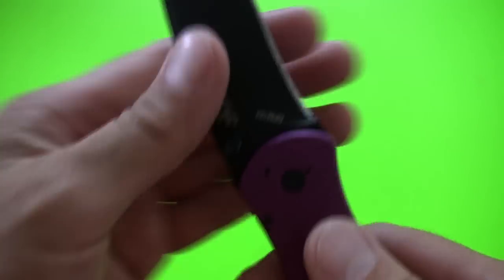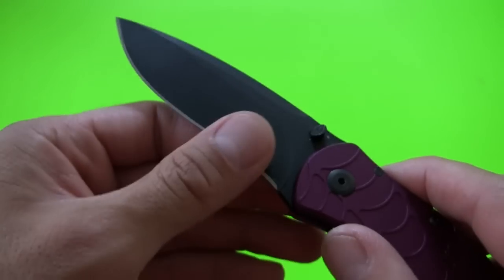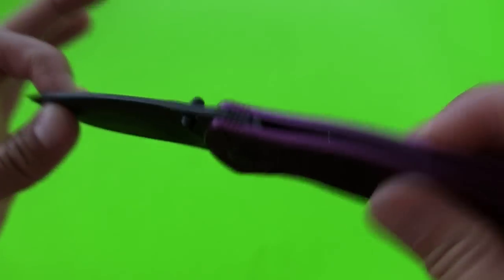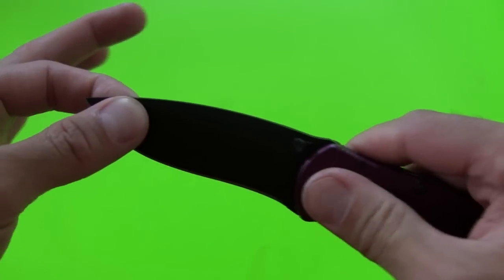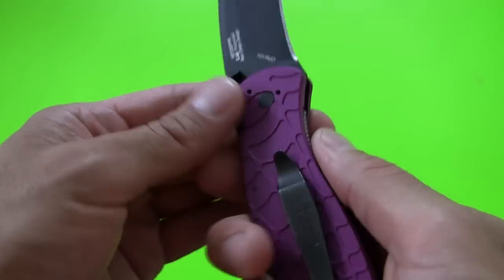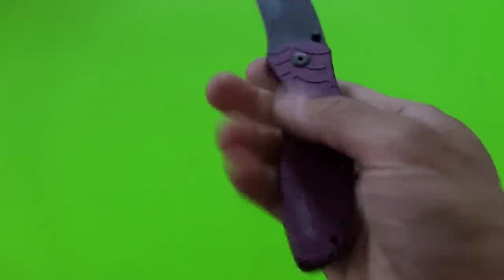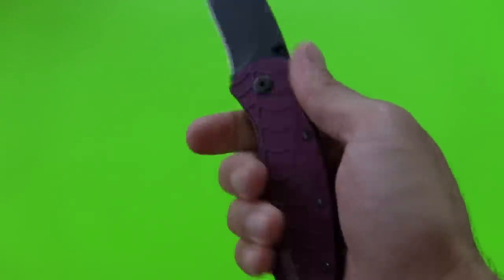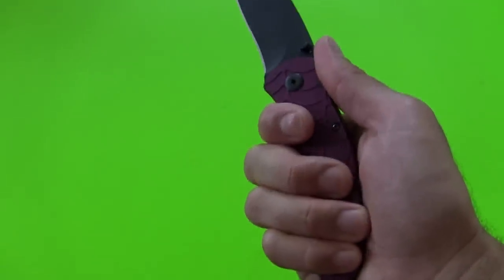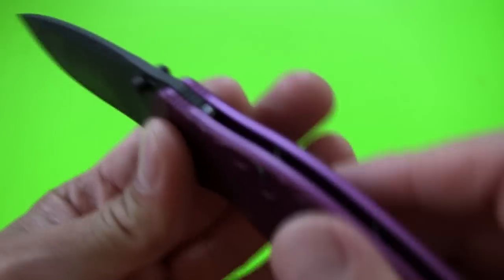Blade looks to be in great shape — Patrick, you took really good care of it, as I will continue to do. Nice lock-up on there, no play front to back, none side to side. Great lock-up, feels very secure. Really comfortable — the pattern on there and the anodized aluminum is a little slick but still has pretty good traction. I can get all four fingers on there with no problem.